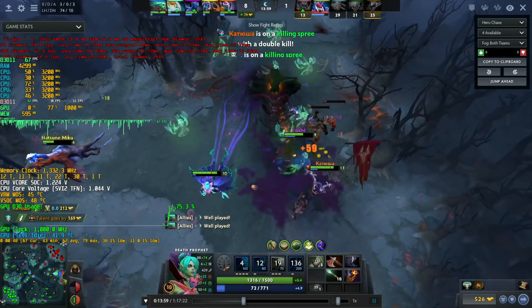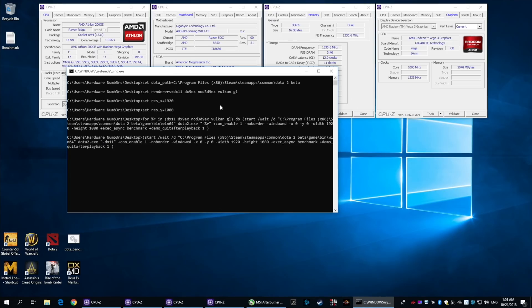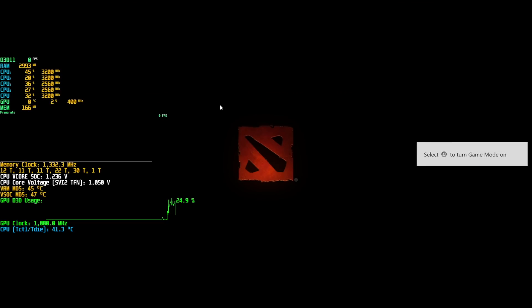Regarding Dota 2, the answer is yes — this APU can run Dota 2. The next test is CSGO.